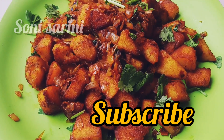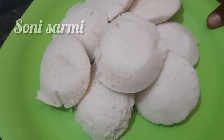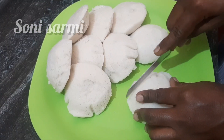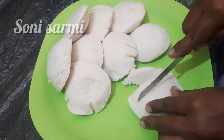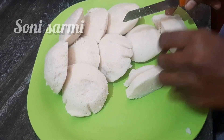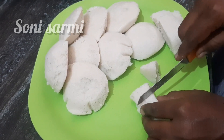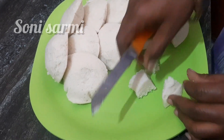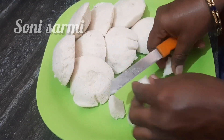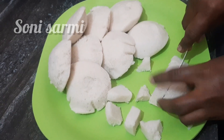We are going to make this recipe for the meat. We are going to cut it all by cutting it into the meat. If you have the recipe for the meat, you will have the taste and the color.